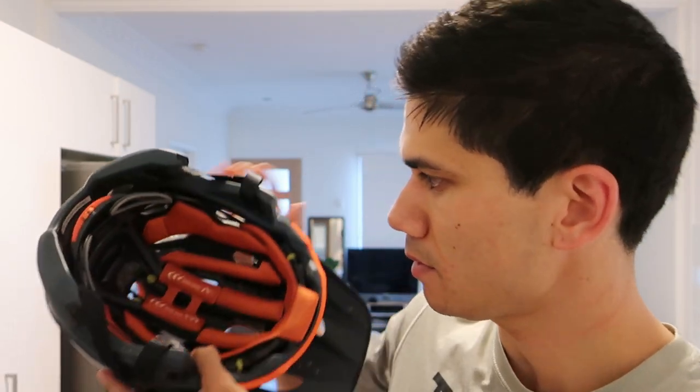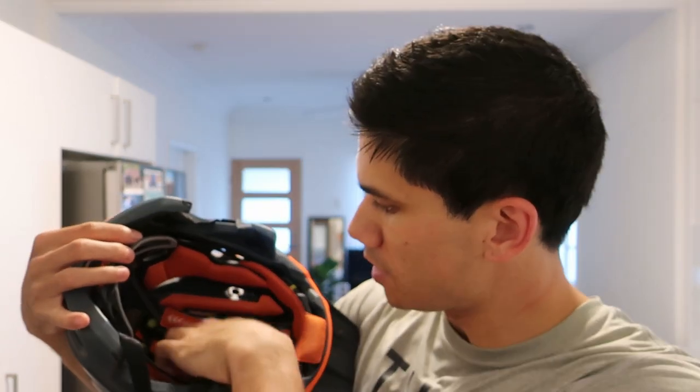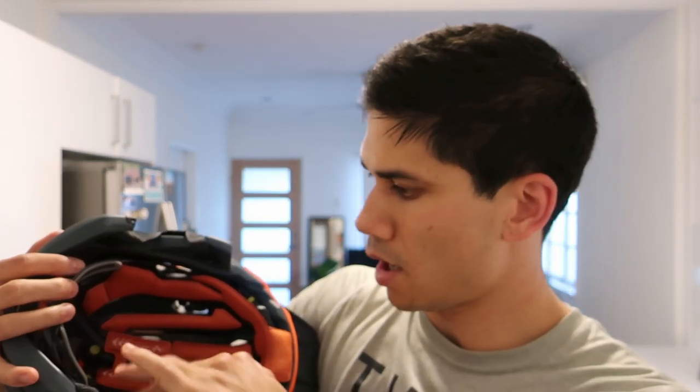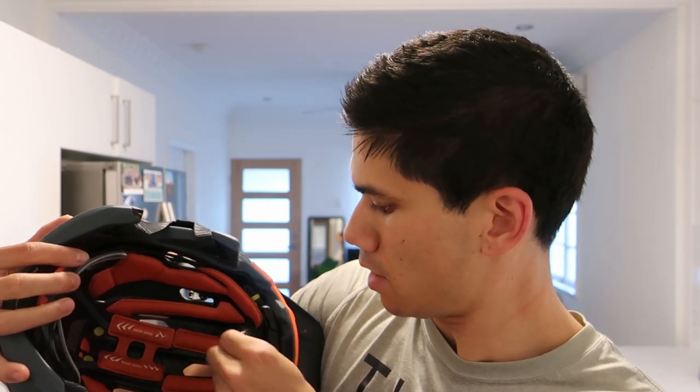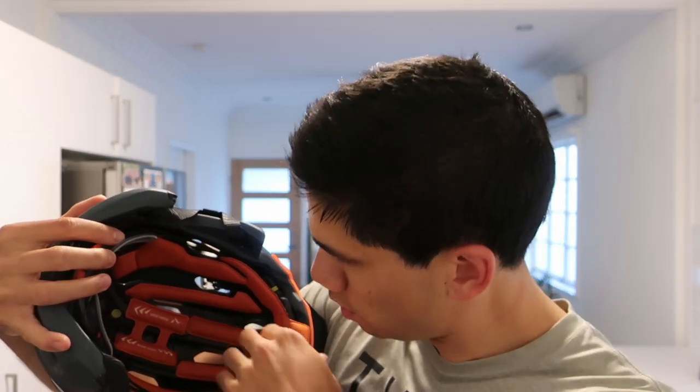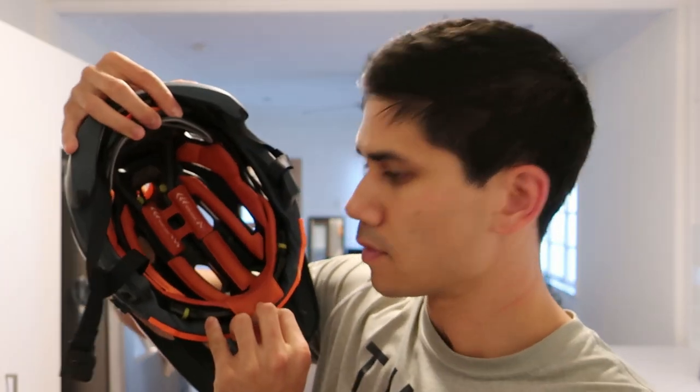Inside the helmet you've got the MIPS, and these pads which you can adjust based on your head shape. All your sweat traps in here and I think you can remove that pad and wash it. Not too bad — I've been riding it in summer here in Australia and it's been pretty good.